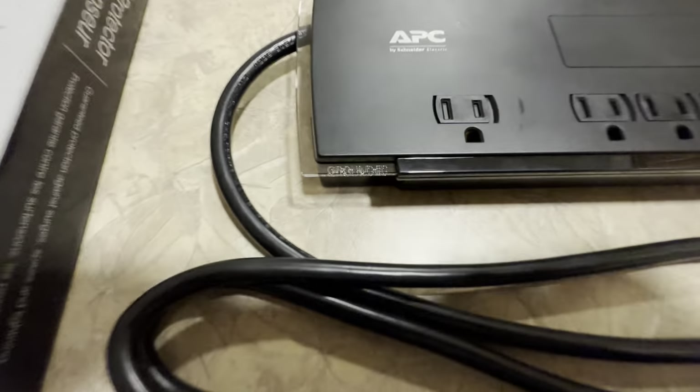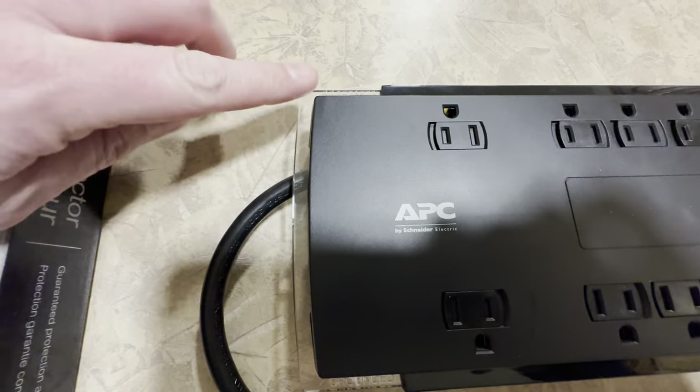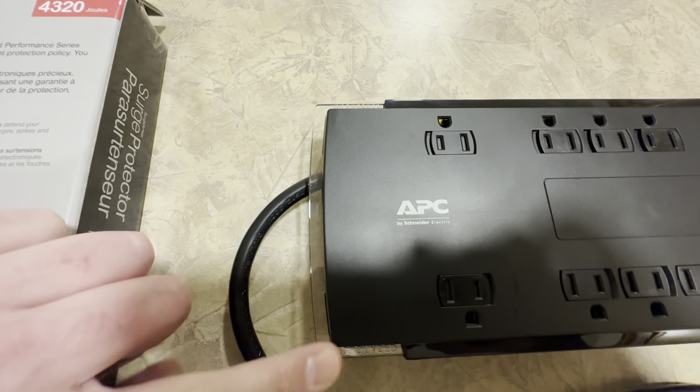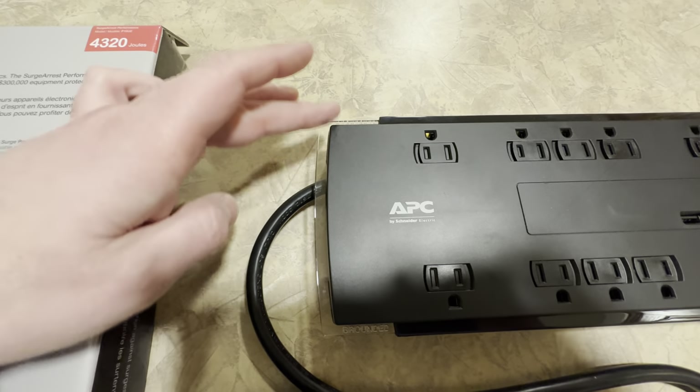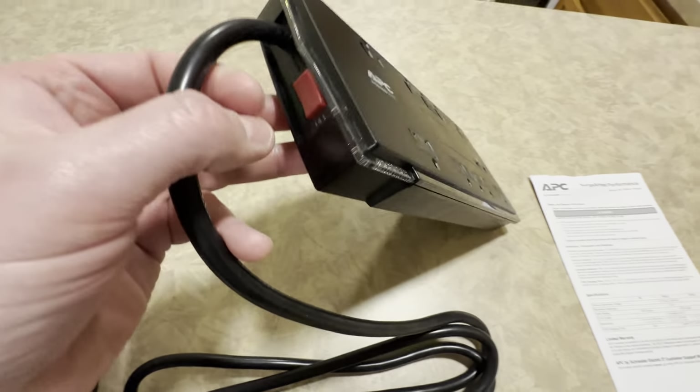On here you'll notice it says 'grounded' and then over here it says 'protected.' There are actually two different lights — one over here, one over here. They're the same color and they illuminate green. I'll go over that as soon as I plug it in.